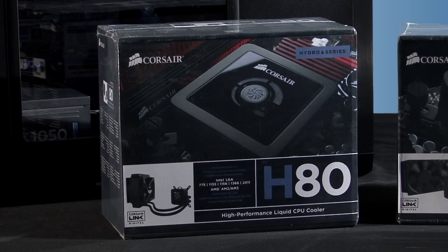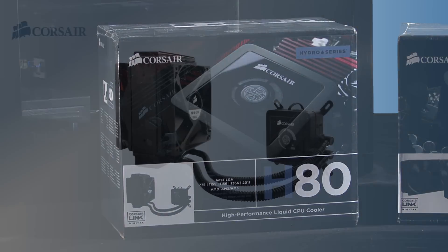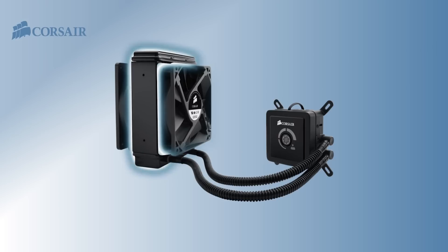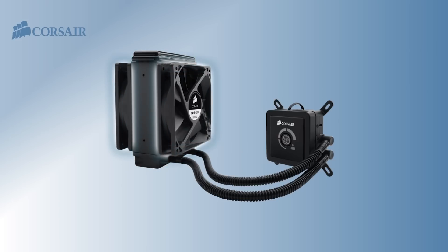The Hydro Series H80 uses a low profile pump assembly with a micro channel copper cold plate and split flow manifold. The liquid is cooled using a double thick radiator and two 120 millimeter fans. It can be placed almost anywhere you can install a standard 120 millimeter fan, and it will work with virtually any enthusiast grade PC case on the market. It includes mounting brackets for Intel and AMD CPUs and an illustrated quick start guide.